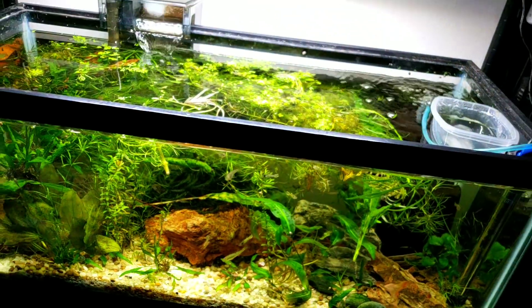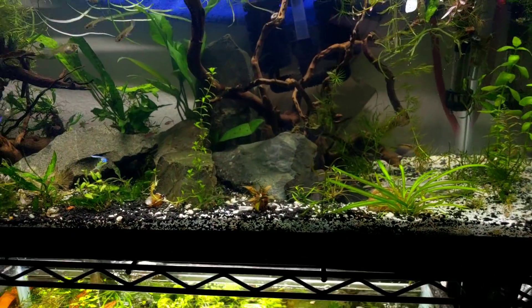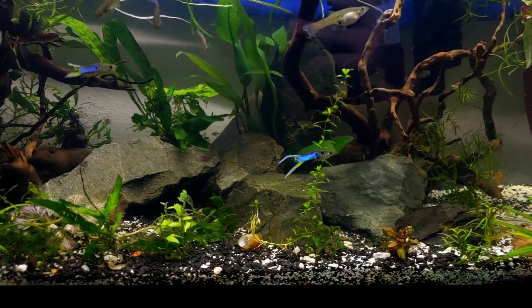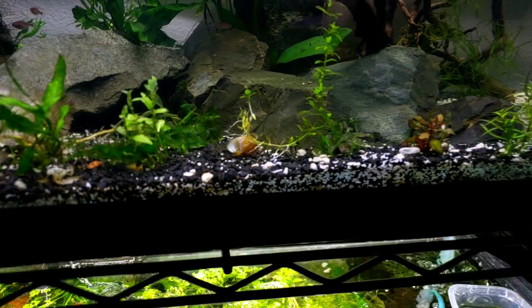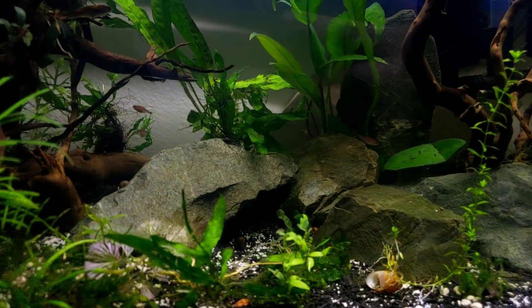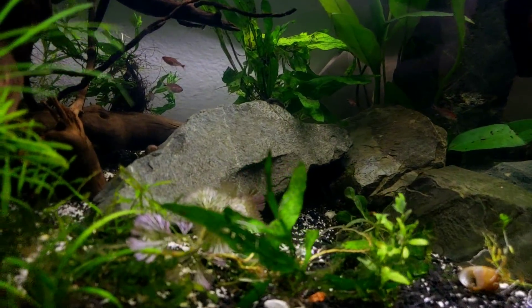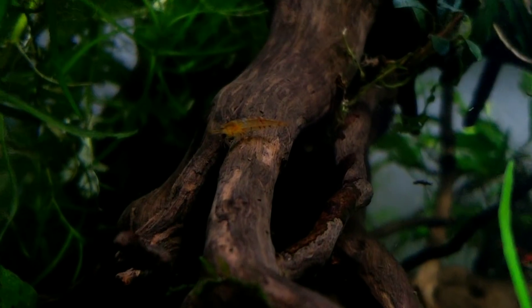There'll be lots of tinkering with that scape to come, and we need to really decide what for sure is going in there. Those silver-tip or white-tip tetras — some people call them yellow or golden-banded tetras, I've read a lot of names for them — whatever you want to call them, they were a dollar each, so they are just in there for now.